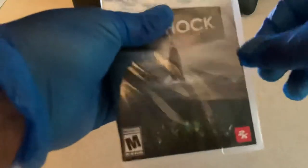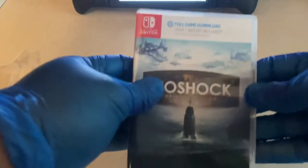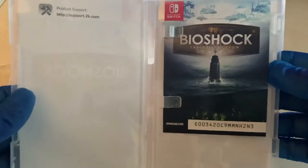Going over it anyway — like I said, even though it's an unboxing and it's a code in the box, the code is obviously going to be used, so don't even try it, guys. This is the code I got right here. There's no inner artwork or anything.